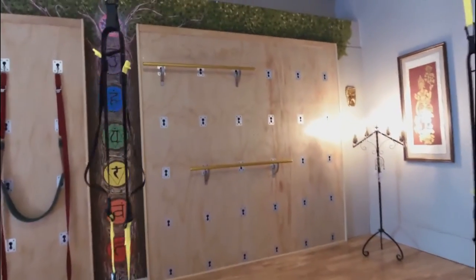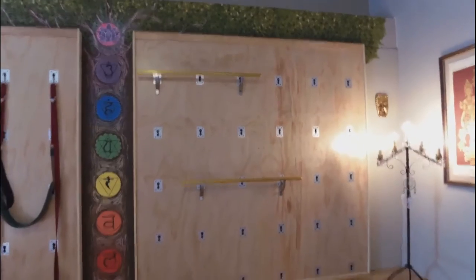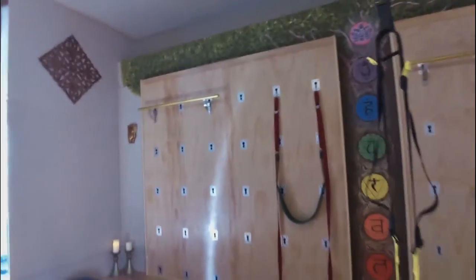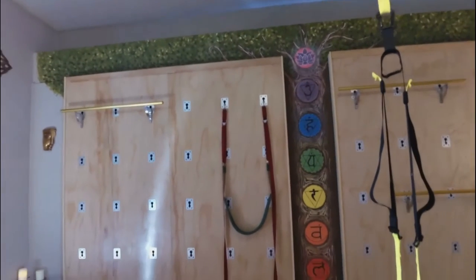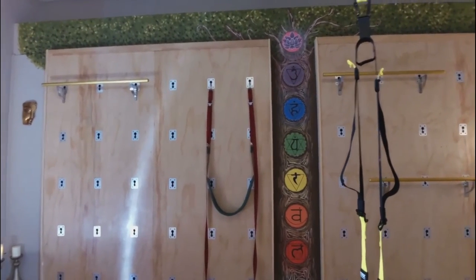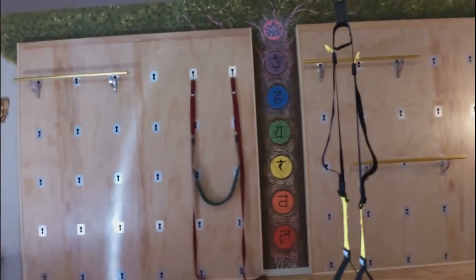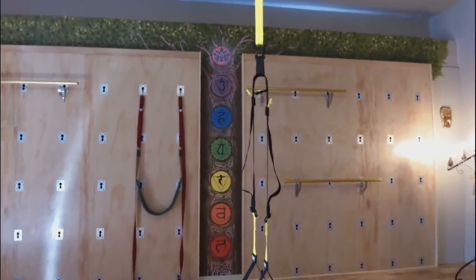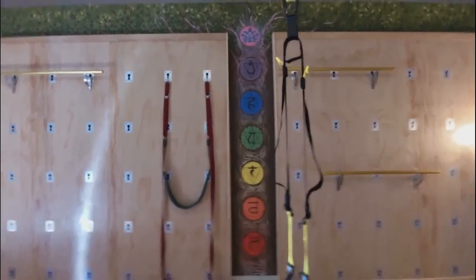It's a little difficult with this camera, but there are some bars there for stretching. All of that is things I can modify on the wall, and they all come unattached. There's an inversion swing — it's also used for some other things. There's a chakra on the wall that my son painted; it's got the energy system of the body.